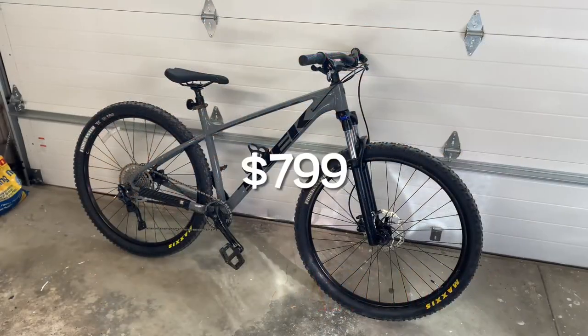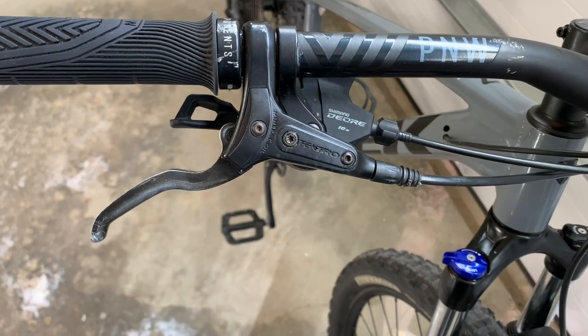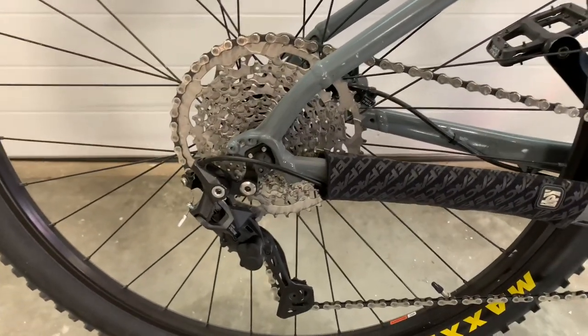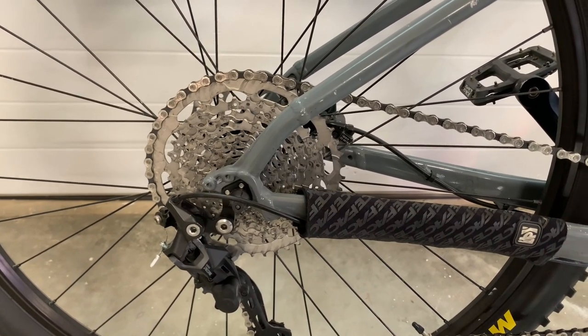This is a 2019 Trek Marlin 7. Deore M4100 shifter, 10-speed. Deore M5120 rear derailleur with a clutch, and an M4100 10-speed 11-46T cassette.